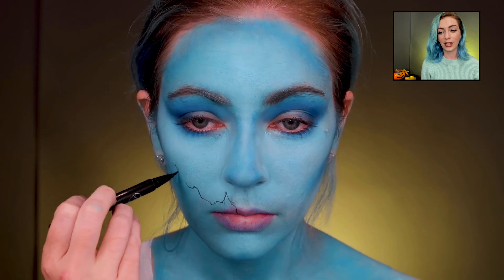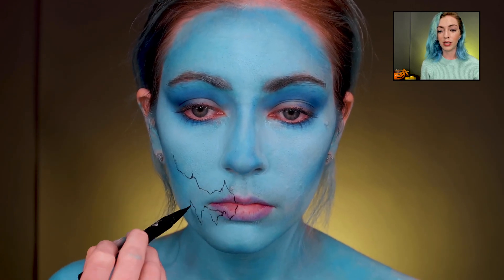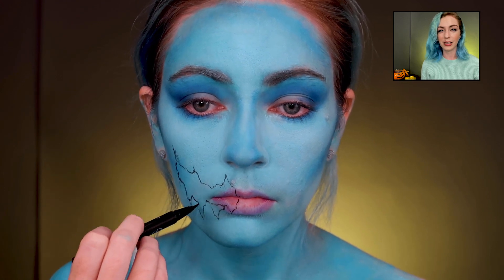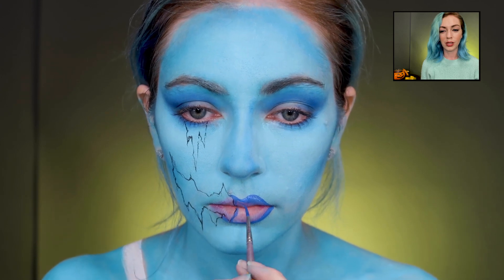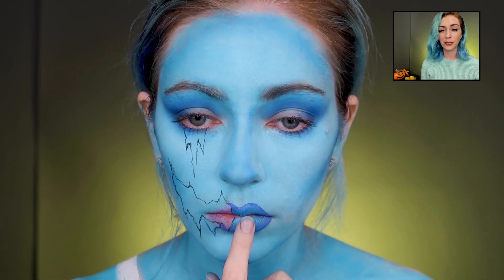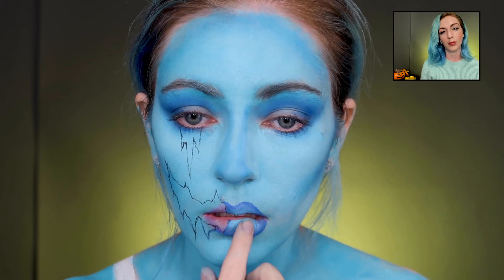I wanted to sketch out where the zombie mouth was going to be before adding more blue, so I'm just using an eyeliner to draw it out. Then I'm using a blue paint to fill in her lips since I didn't really have a good blue lipstick, and adding some Ben Nye just to give it a little pop of highlight on the lips.